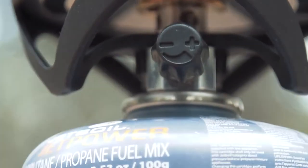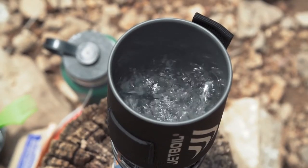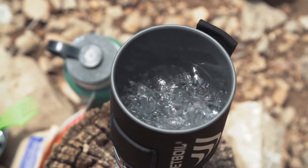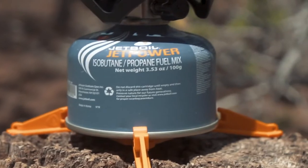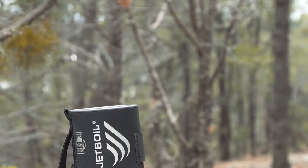An adjustable 4500 BTU burner and flux ring technology help keep the Zip super efficient. It'll boil 500 milliliters or two cups of water in just two and a half minutes, and one of these 100 gram Jet Power cans will let you boil up to 12 liters of water depending upon conditions.